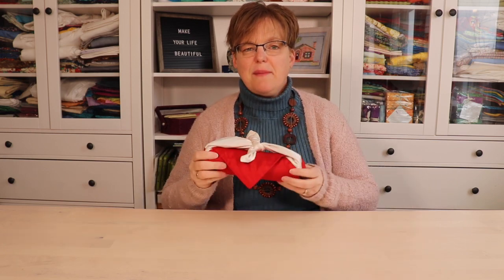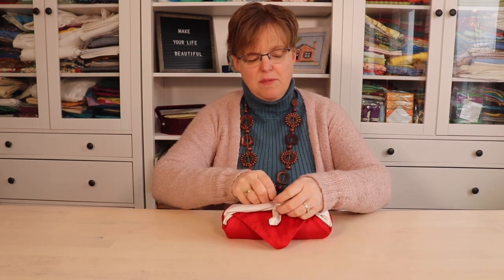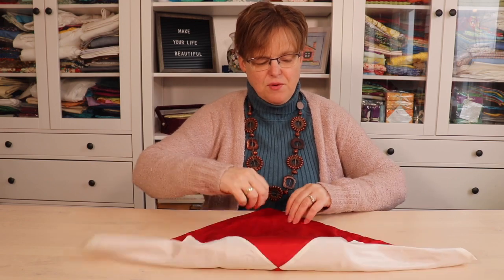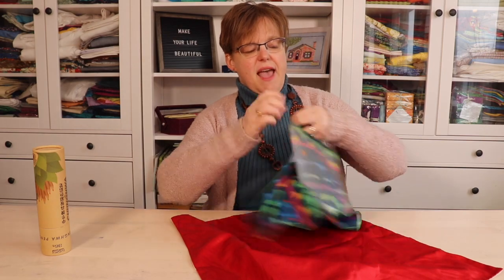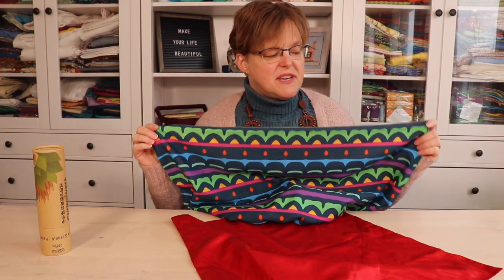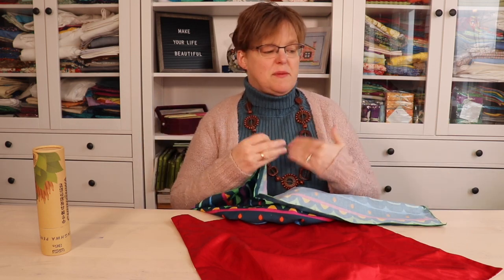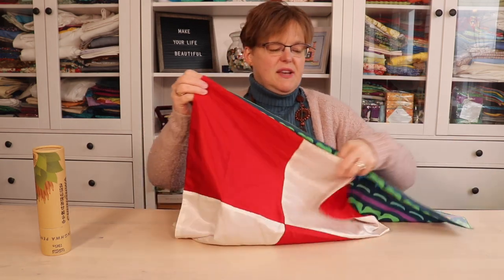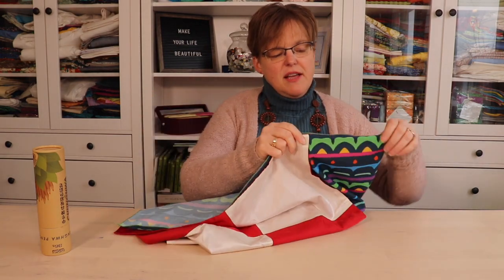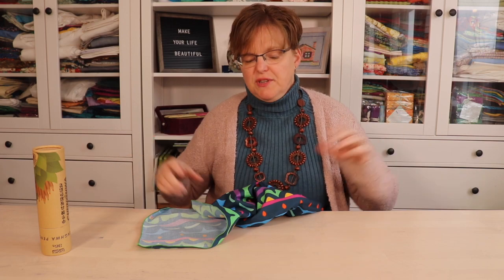This is a nice way to wrap something, but if you had a pajagi that's a little bit bigger there is another option you could use. I'm going to unroll this. I have another pajagi — this was one that I got on the Korean textile tour from the Okamoka studios when we were there. Everybody on the tour got something to take with us and we were given this pajagi to carry it in. We can see this one is just a little bit bigger — maybe six inches bigger — but that six inches will give us enough size to do this fun variation.